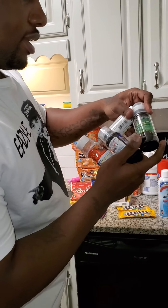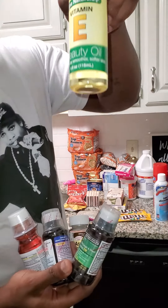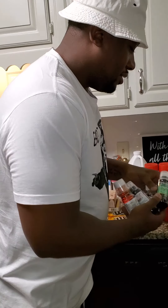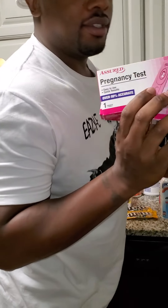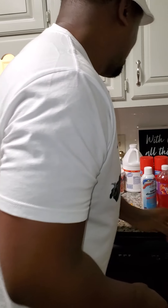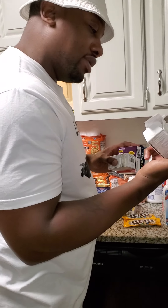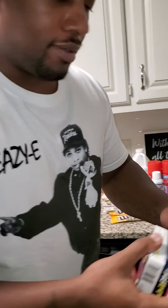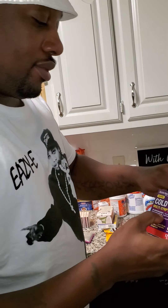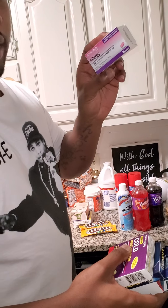Grabbed some Tussin, some aspirin, vitamin E — always good to have, good for cuts. Some mucus pills, pain relief, PMS pills — good for people who can't sleep. Also Advil PM, cold multi-symptom Advil, and a generic Benadryl.